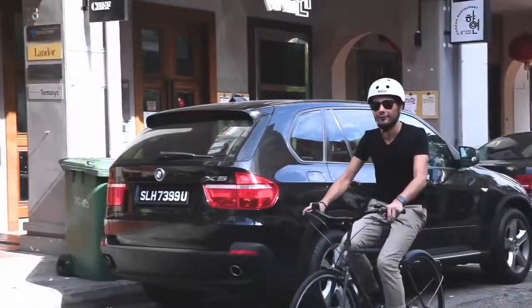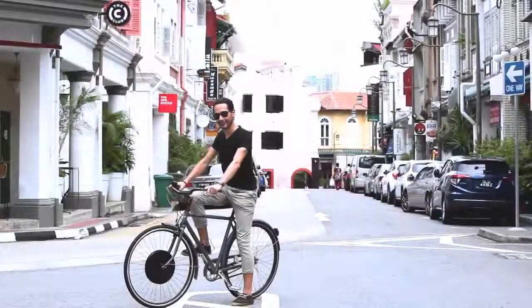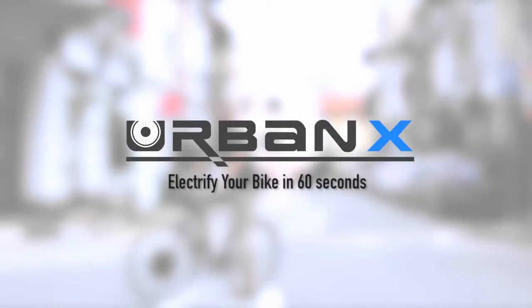UrbanX is all about fun, recreation, freedom, and accessibility. Our dream is to kick start the bike revolution and make cycling popular again — you can be part of it. Together, let's make it happen.